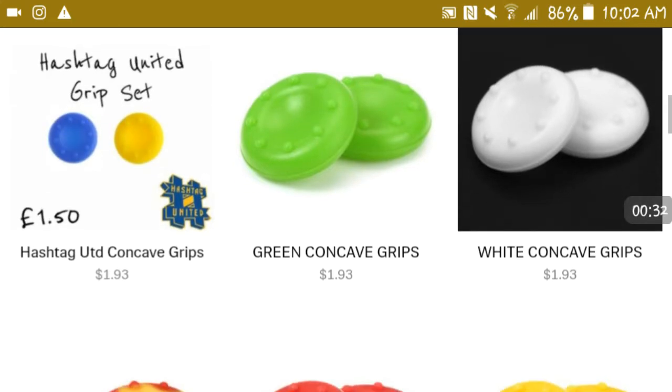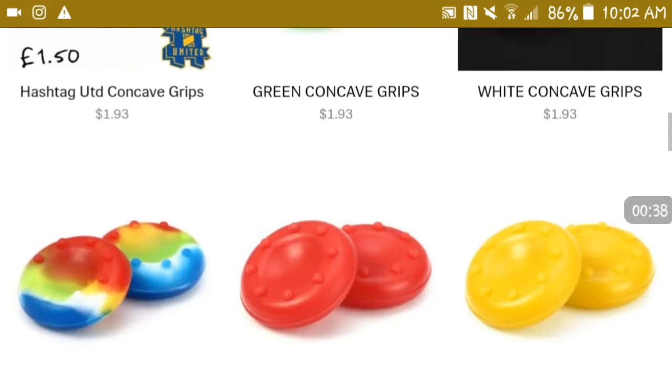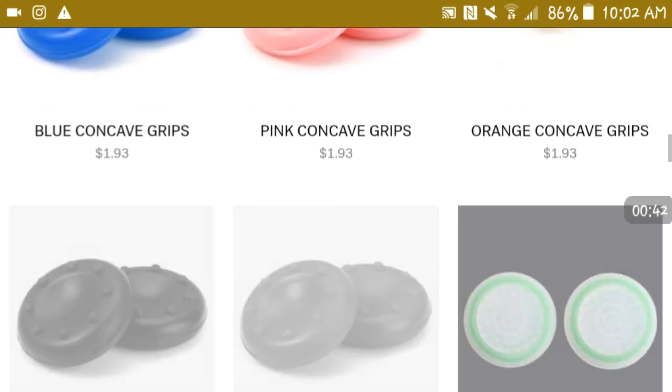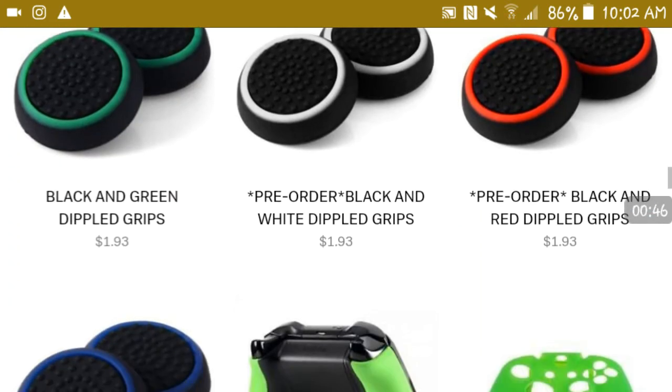They have hashtag united, green, white, rainbow, red, yellow, blue, pink, orange — they basically have any kind of grip that you like. They're really reliable.